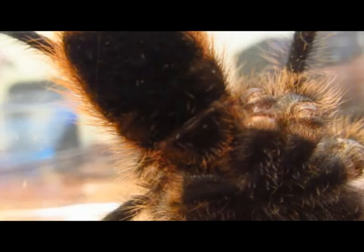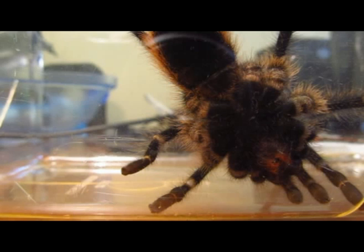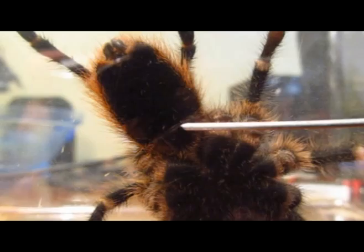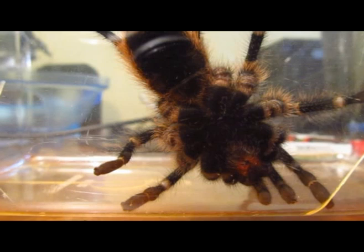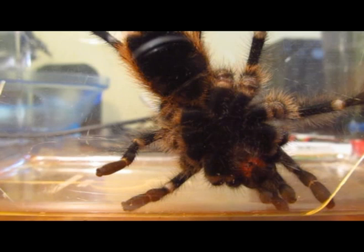You can kind of see right there already — there's a little slit. Right there, you see that little line that goes across the lower half of the abdomen. That is an epigastric furrow, and that basically is where the male inserts the sperm into the female, which is pretty much how they create their egg slings.